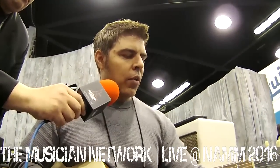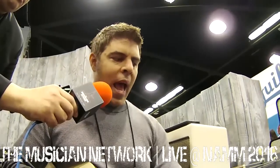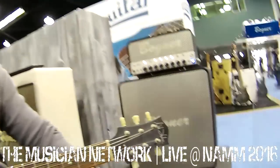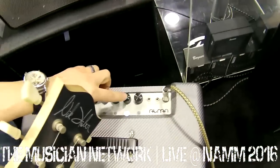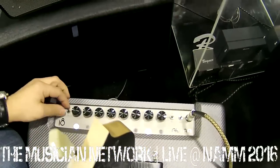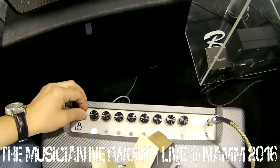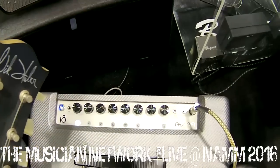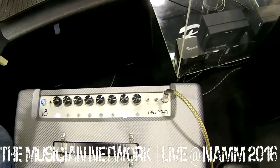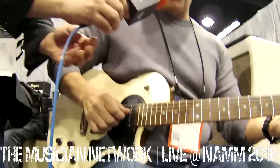In each of the channels, you get different controls that are active — the lit-up controls are the ones that are active. In the clean channel, you get a volume, a tone sweep, and also a bright switch and a cut. So you can add brights or take some away and make it a little darker. You get a really nice chimey, boxy kind of AC-30, AC-15 tone from the EL84s.